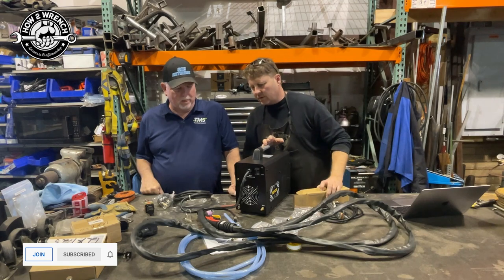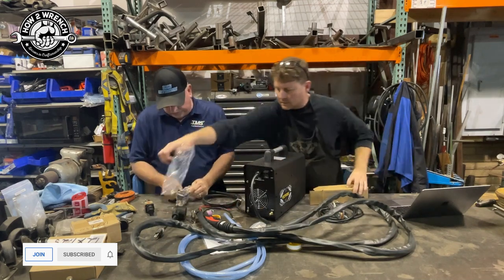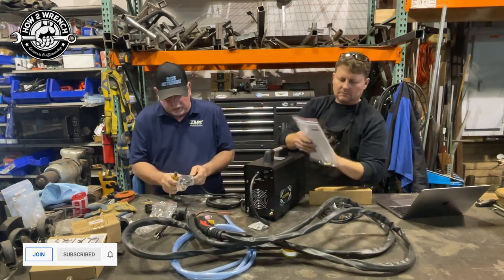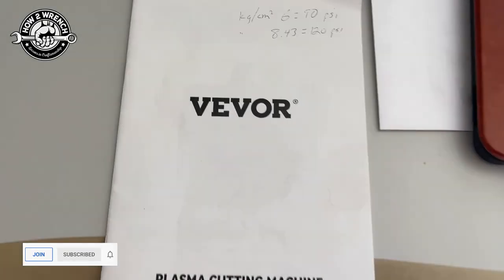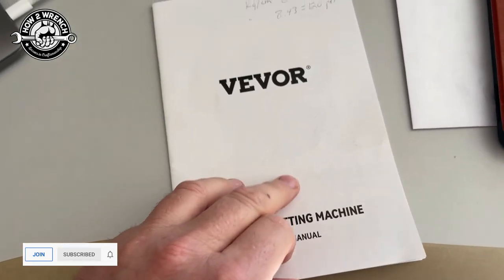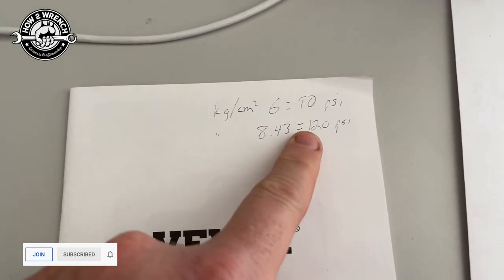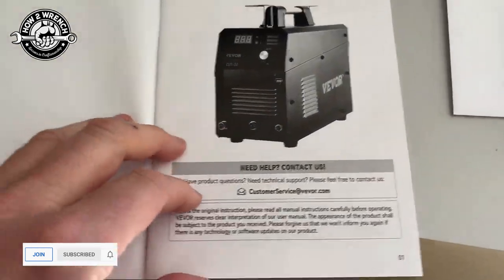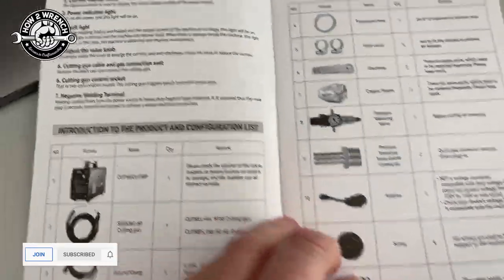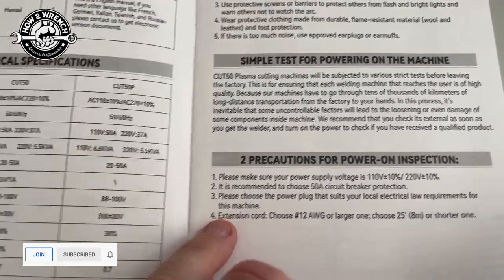What I wonder about is on my Miller it was auto-sensing - you didn't even flip a switch or anything. You're going to want to read the instructions and make sure that's actually what it is. We haven't read anything - you guys are watching us do this just like we are. Speaking of the manual, it's actually quite impressive. It's not just two pages - you're going to see where I make a little cheat sheet on the unit to convert metric to PSI.